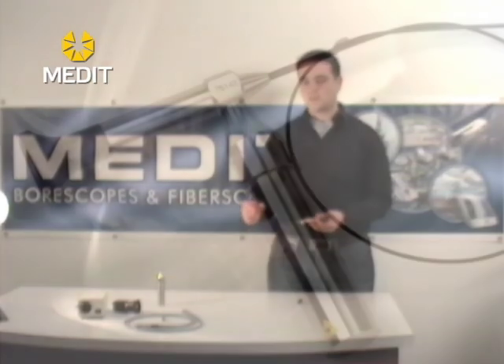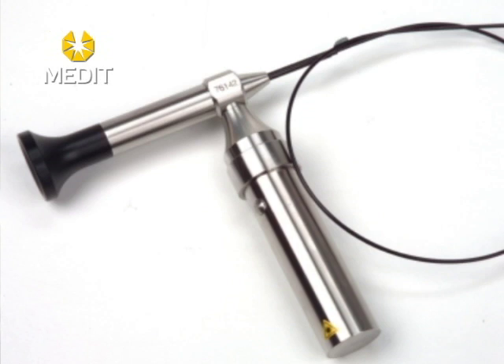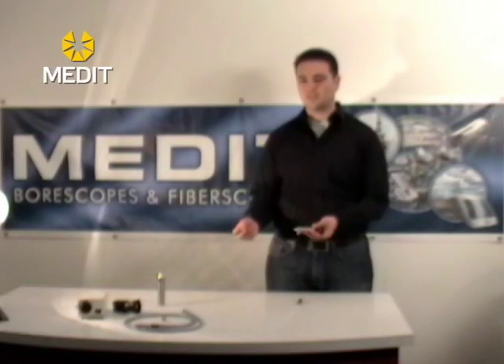These units are flexible but you don't want to exceed the tensile strength. If you bend it too far you will snap the optics, and that's obviously not desirable.